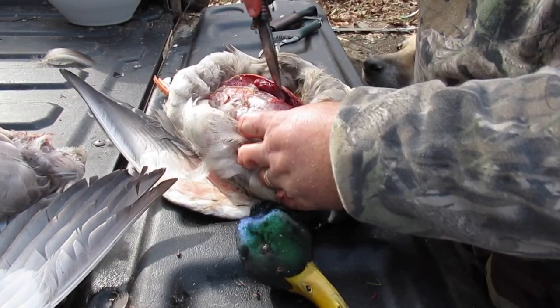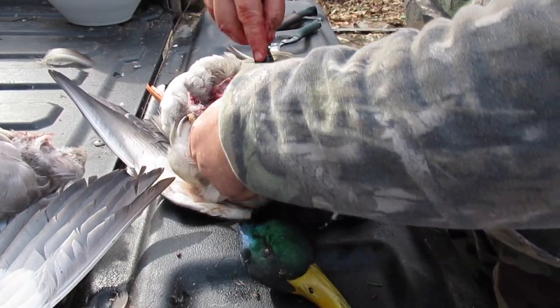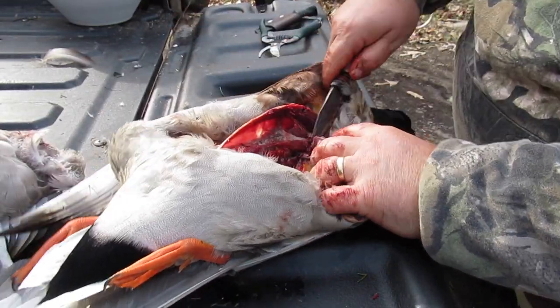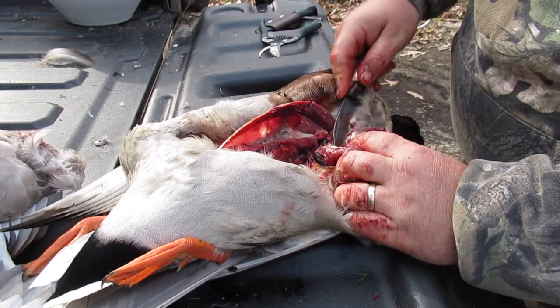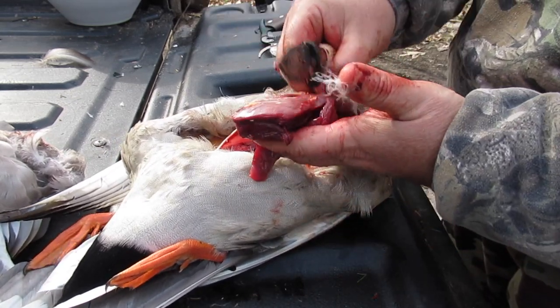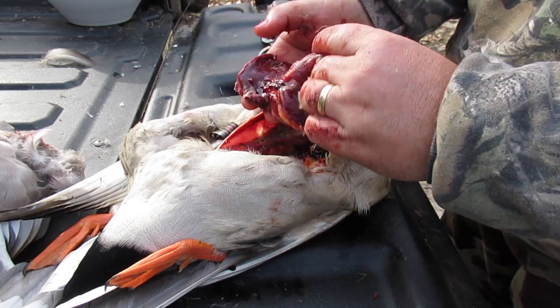I know it's kind of bloody and gross, but that's part of it — shouldn't have pulled the trigger if you wasn't ready to do this. We're just going to cut it loose. It's that simple. There's your duck breast.